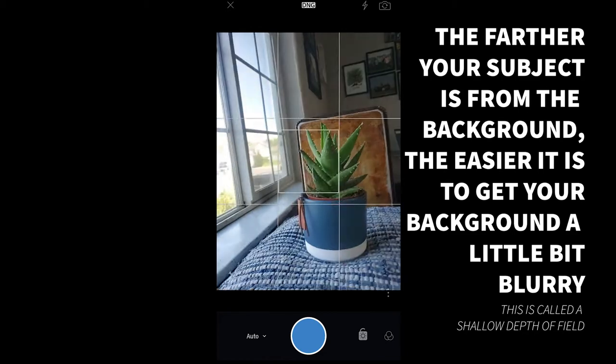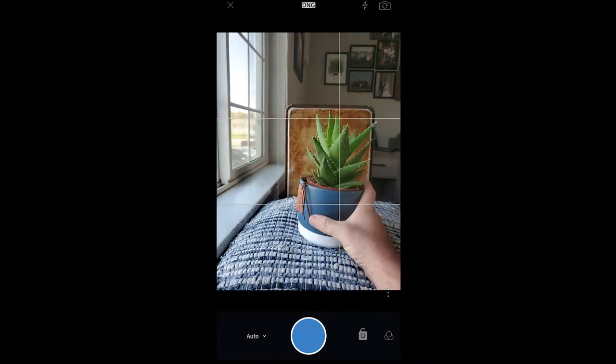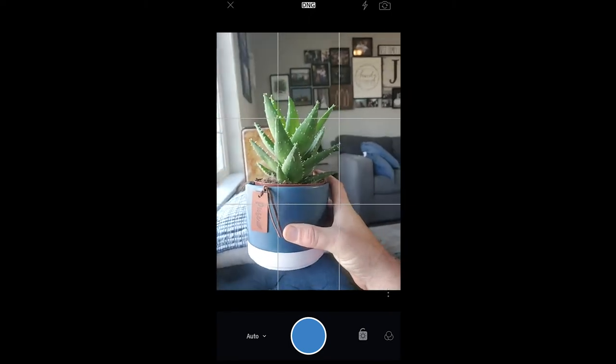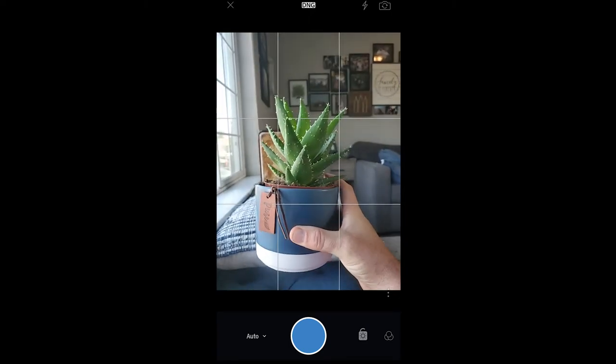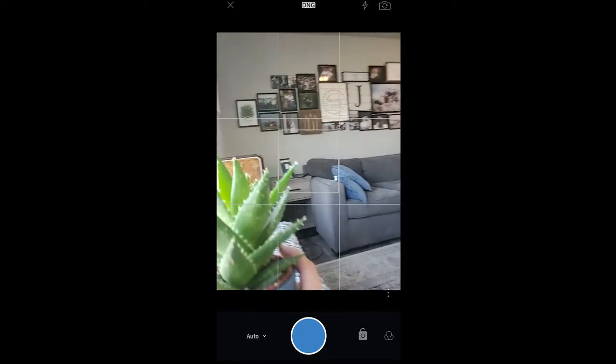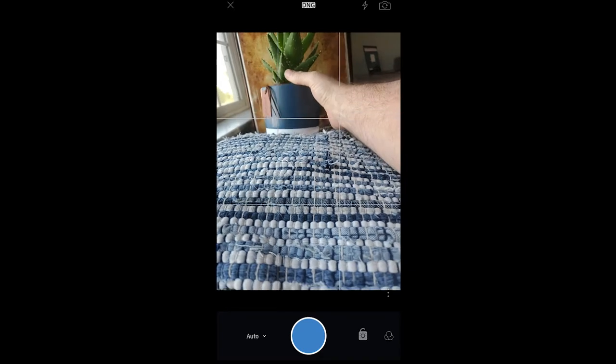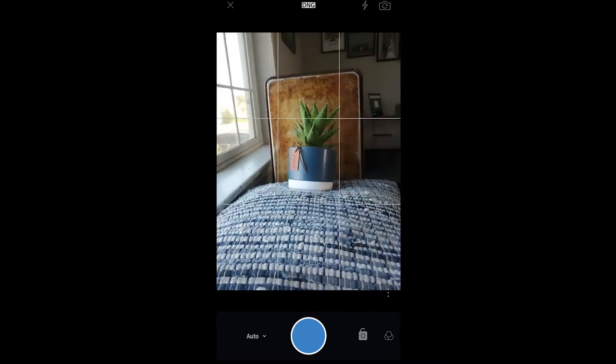The problem is that the more distance you have from the cookie sheet, the bigger the plant gets in relation to the cookie sheet. Ideally I'd have it all the way out, but that's just not going to work. If I put the plant right up against the cookie sheet, the cookie sheet is not going to be in focus — and I don't know if that's going to stay.